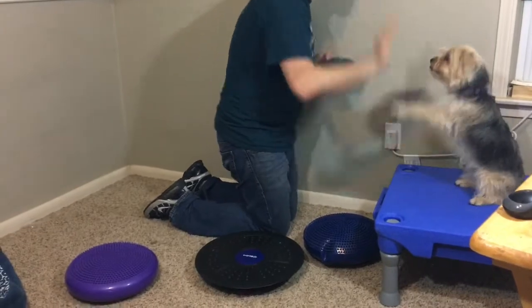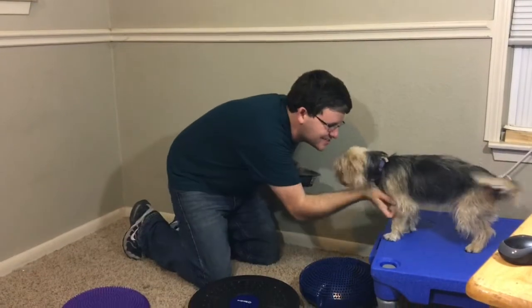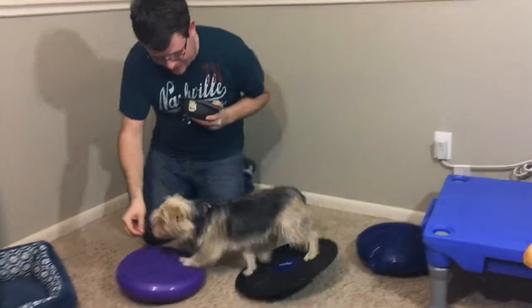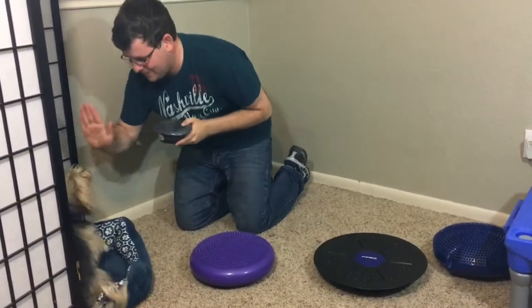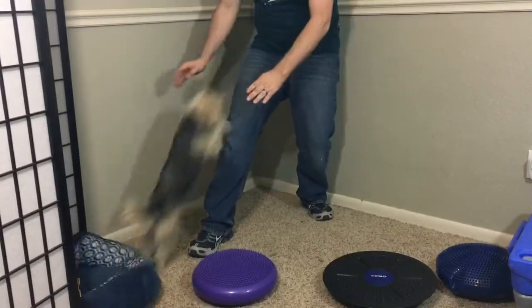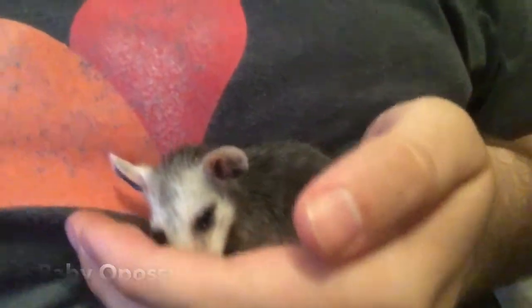High five! Look at that — record time! What a good girl. You ready to go back? Let's go — go ahead, high five! What an awesome big finish. What a good girl! Thanks guys for watching and I hope you enjoyed today's tip.